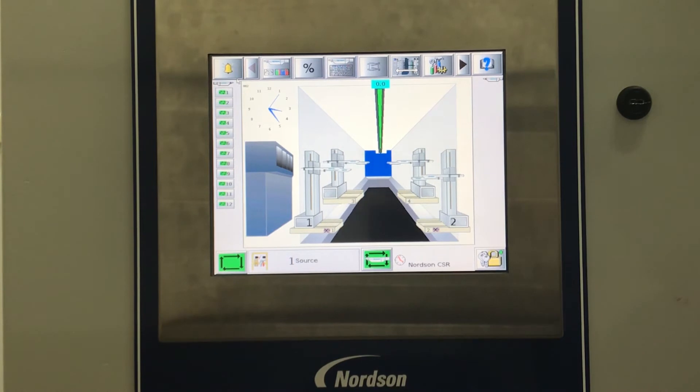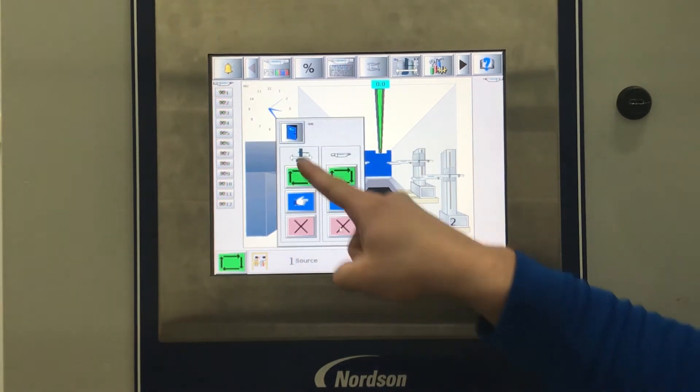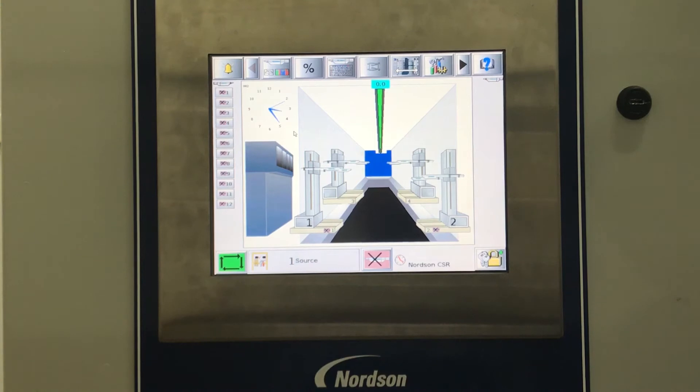To copy a recipe, the guns must be in the off mode. Once the guns are in the off mode, select any gun on the main screen.